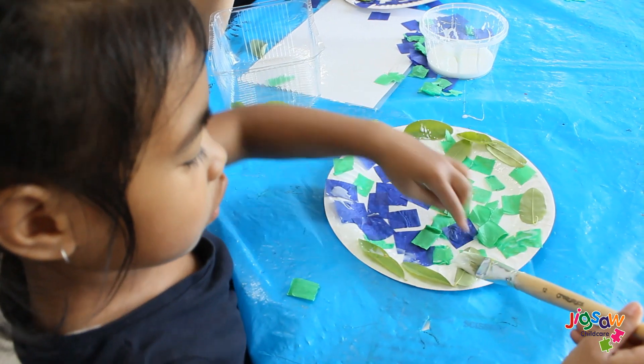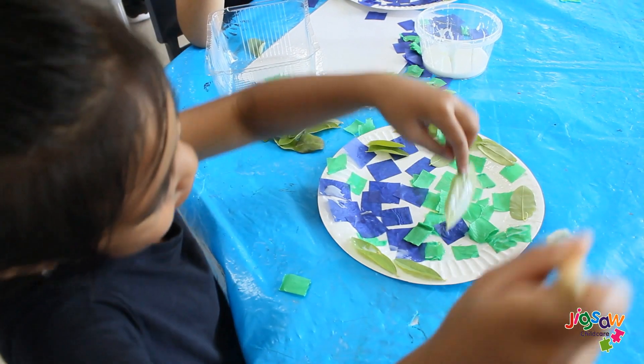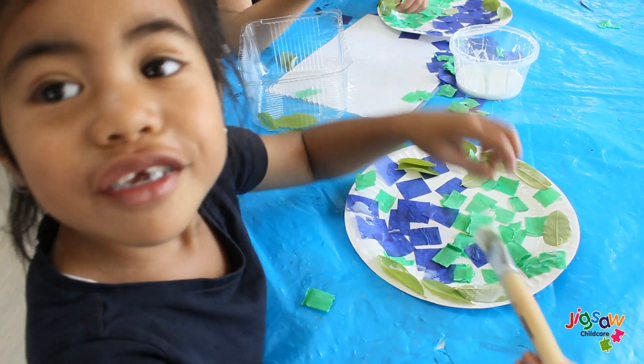Once done, start to stick on your natural materials. Here, the children are using stick leaves. And you can also add your animal figurines as well.